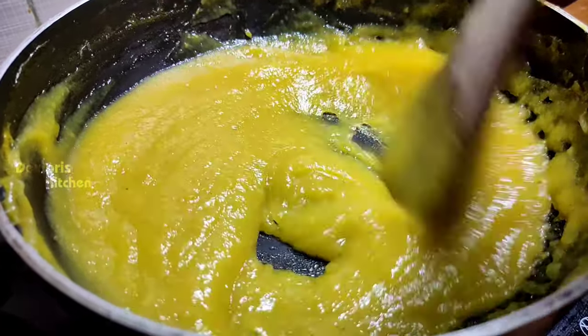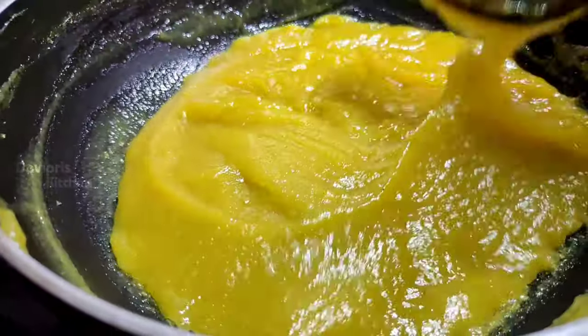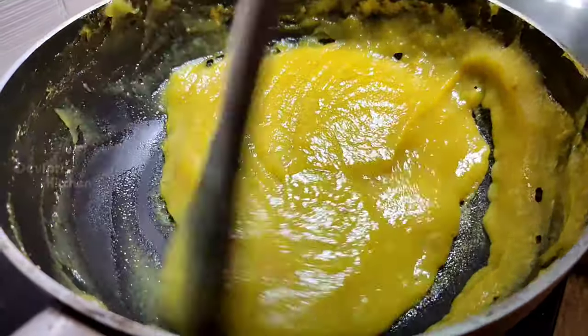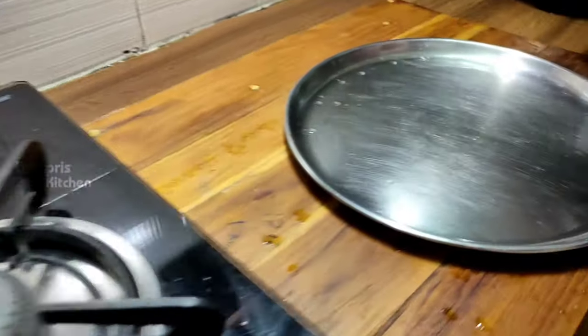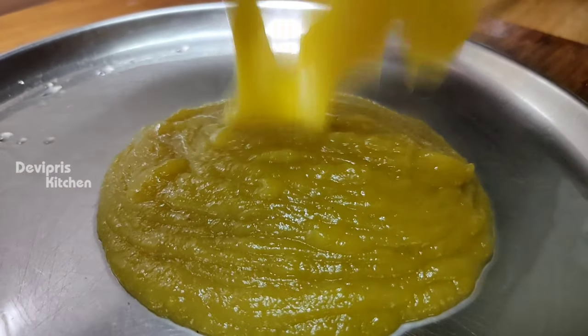You can see that the mango has had a color change — it is a different color; the camera lighting may look different. If the sugar is very thick, that is the correct stage. The mango has also reduced in water.